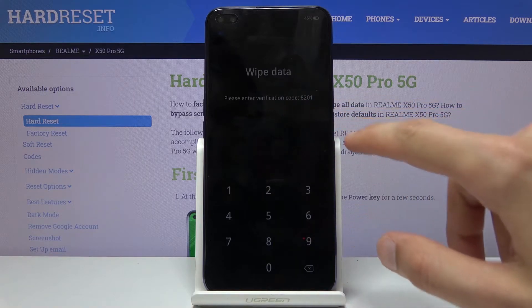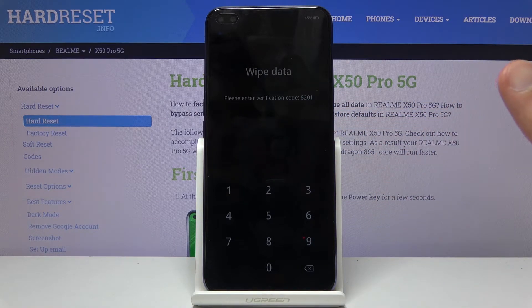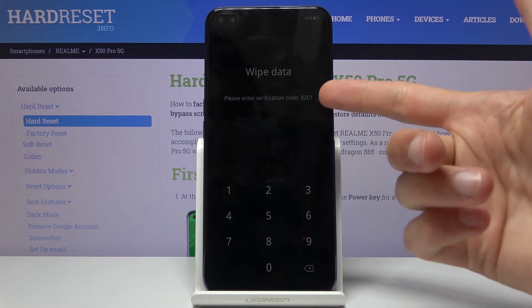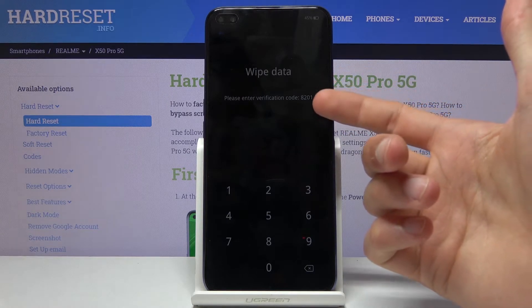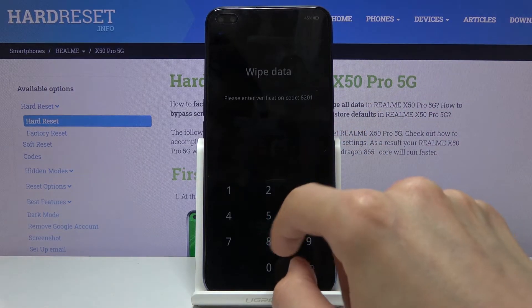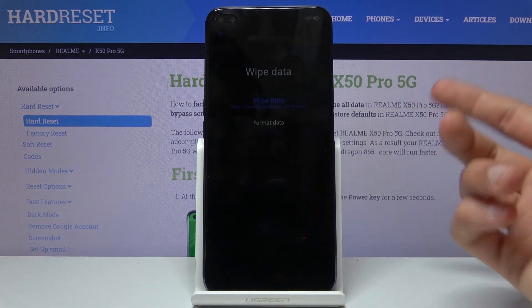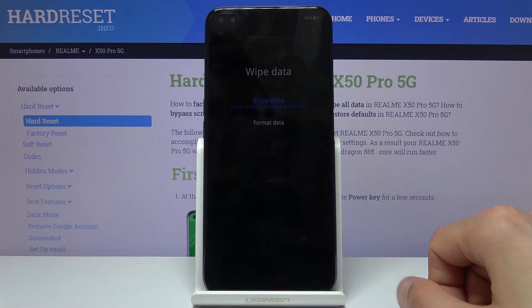Choose wipe data. If you have some kind of PIN, pattern, or password you will need to confirm it. If you do not, you will need to enter the verification code which is provided on screen — just retype it. For me it's 8201, but it's completely random every time so you will have a different one.